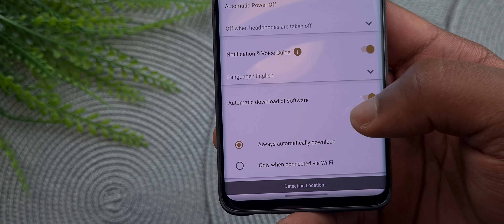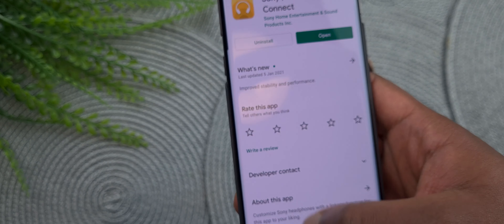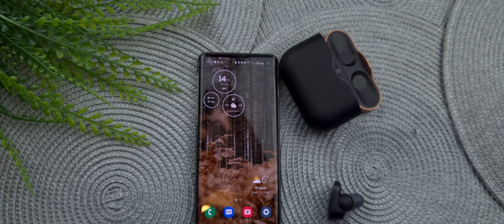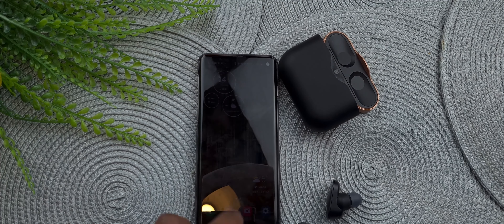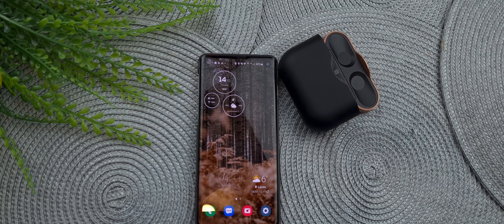Hey guys, OSCKM Pro here, back again with another video. In today's video, I'm going to be doing a review on the Sony WF-1000XM3s. These are Sony's noise-cancelling wireless earphones, and they're said to be the best in class in noise isolation and sound quality, beating the likes of the AirPods Pro, Samsung Galaxy Buds, and many other earphones.